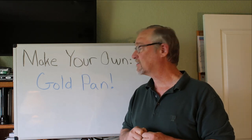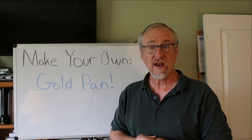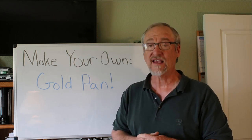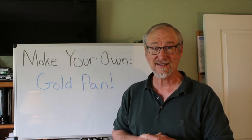Today we're going to be starting off with how to make your own gold pan. Gold pans are a critical tool for prospecting and testing ores and doing all kinds of stuff. Every prospector who's serious about prospecting has at least one pan. Some folks have a zillion of them.